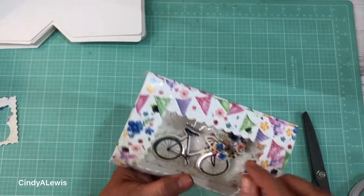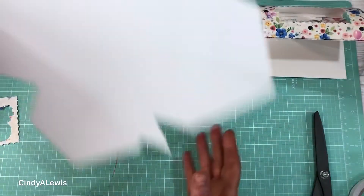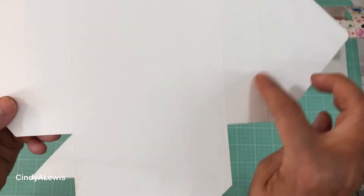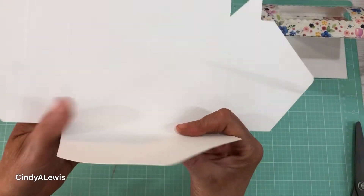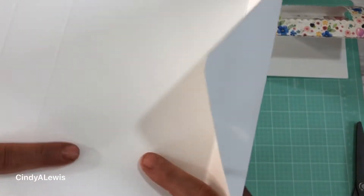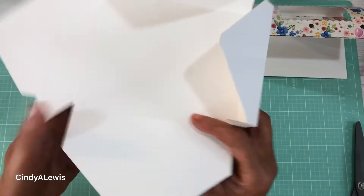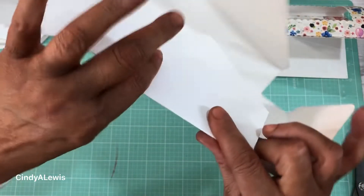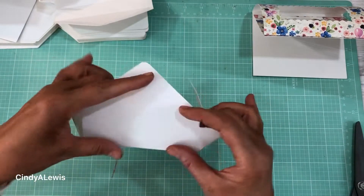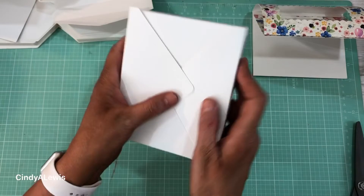And then you have this cute little card all set and ready for you to send to someone. Now to make the envelope — they have already scored all the edges for you, so basically you just fold up the edges. This is like a box that you're making, similar to a box maker, so that your card won't get smushed. You just fold up all the edges on all the sides.